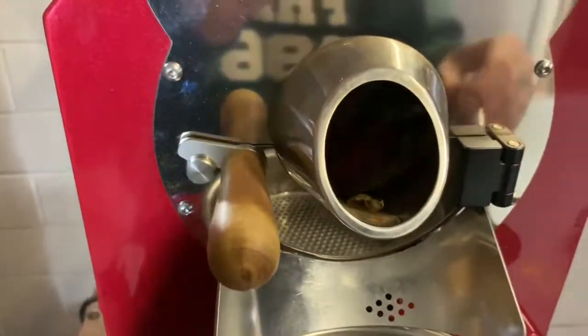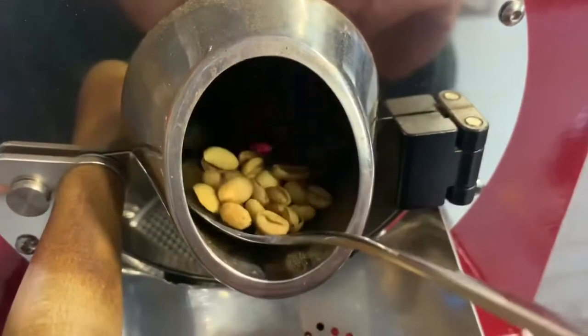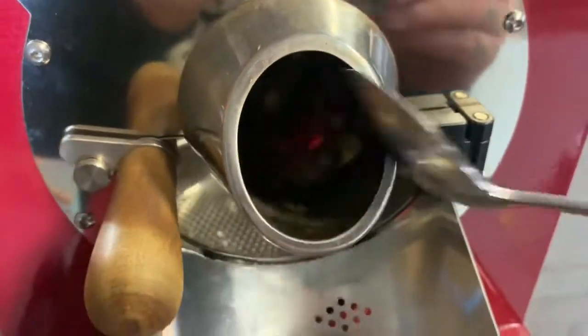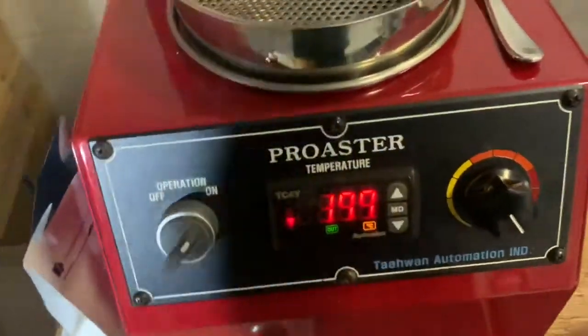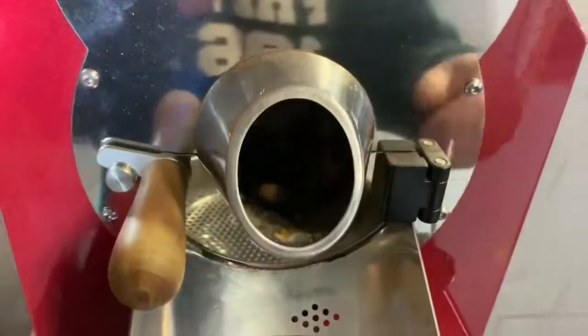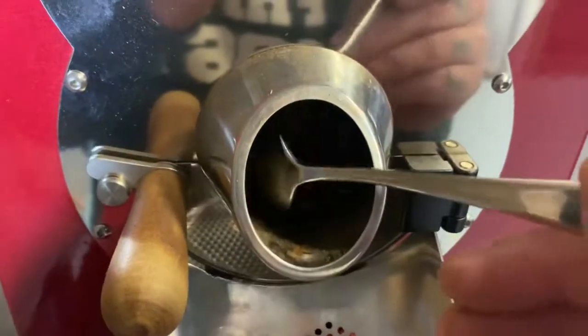About three to four minutes in, starting to see some color change — they're going a lot paler, just starting the Maillard reaction now. Always make sure to log that. We're at 176. Really starting to see some color change now, just about starting to look like coffee.